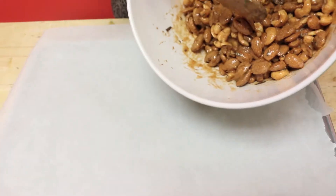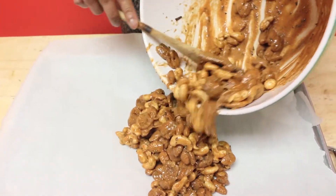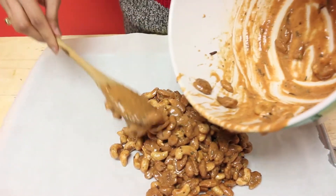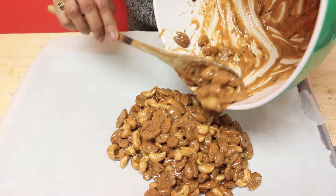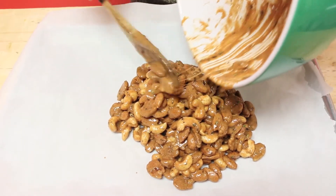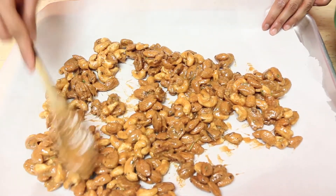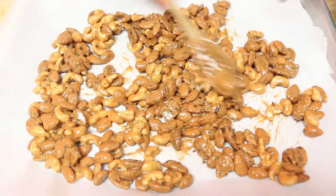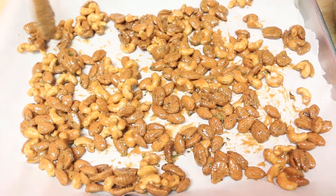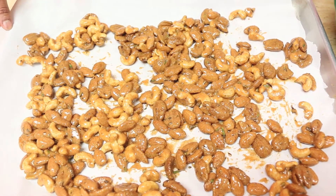Get them nice and coated — you want every little bit kissed with that beautiful brown sugar mixture. Now it's ready for my baking tray. I have a cookie sheet lined with a little bit of parchment paper, and out come those glorious nuts. You can smell the spices already — just imagine once this heats up and gets nice and toasty. Spread it out into one nice even layer so that they cook evenly in the oven. I have my oven preheating to 300 degrees and I'm going to pop it in for 25 minutes until it gets nice and toasty.